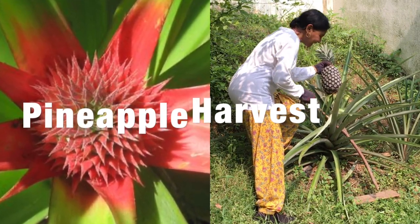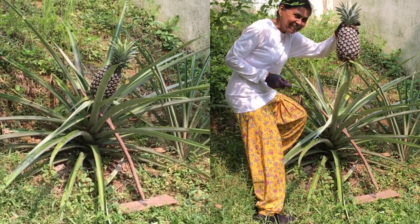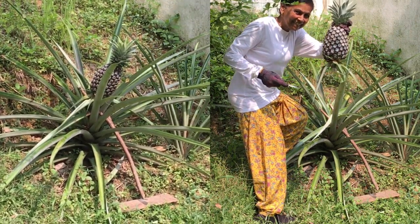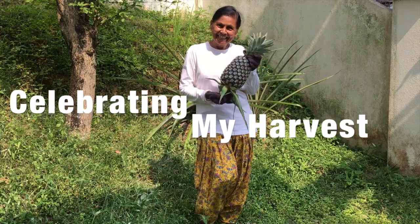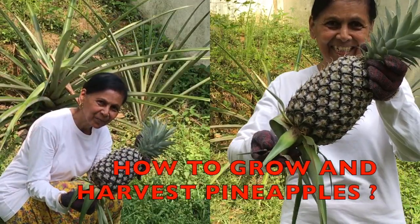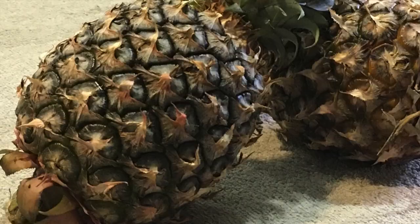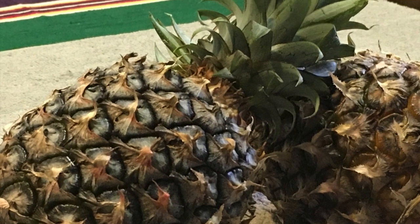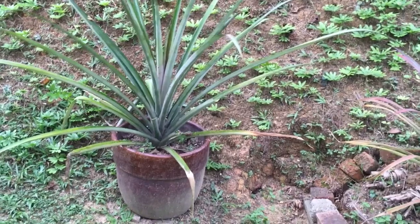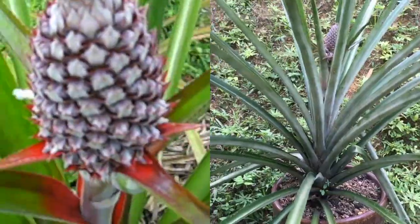Growing a pineapple is ridiculously easy as they need virtually no care whatsoever when planted properly in the right soil. So, how exactly do you grow a pineapple plant? First, we need a pineapple to grow a pineapple. Store-bought pineapples will do too. Pineapples don't really have usable seeds, so a pineapple plant starts from a pineapple itself.